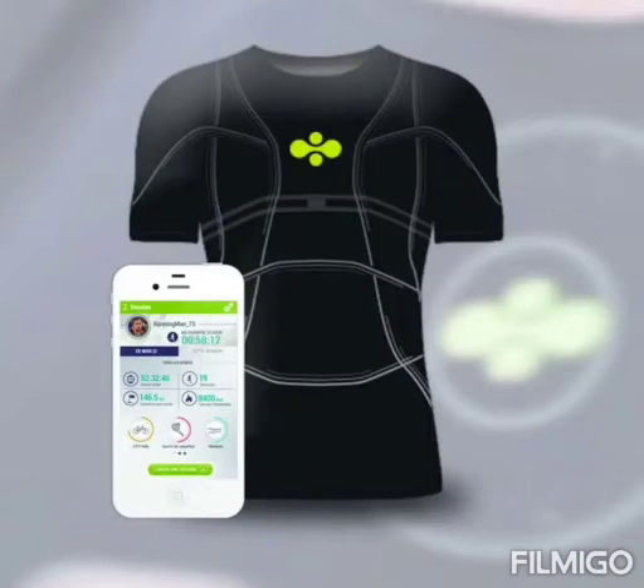If you own a smart watch, you can probably figure out how this t-shirt works. Technology has made everything smart — from phones to watches and now even clothes. What can be better than inventing something that takes care of your health? What does a heart-monitoring t-shirt do? Your smart watch can detect the pulse from your wrist and detect your heart rate.